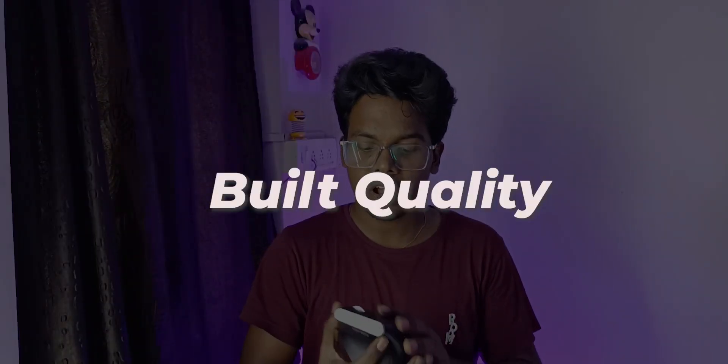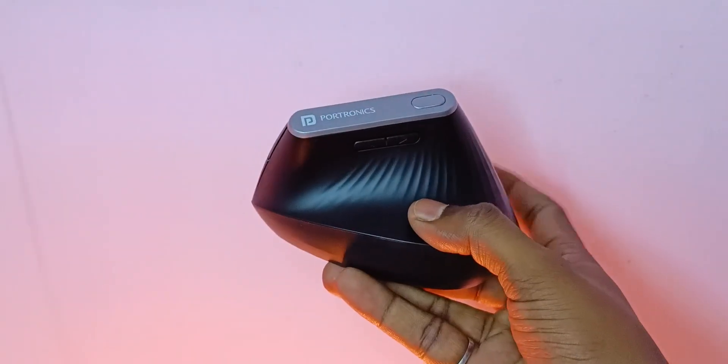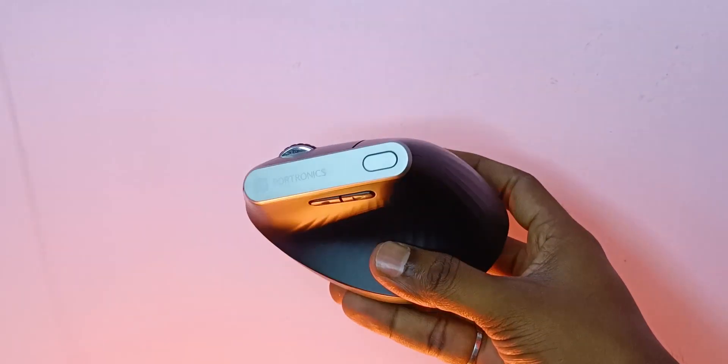Coming to its build quality, it is completely made up of polycarbonate plastic in black color with a top label having a silver finish. The quality was quite decent at this price range.